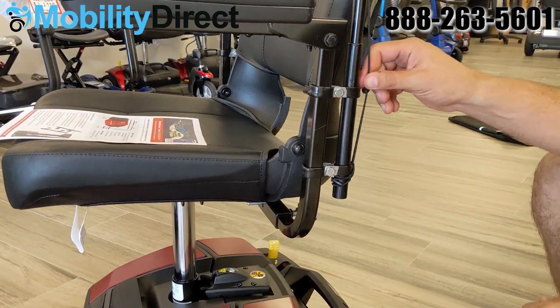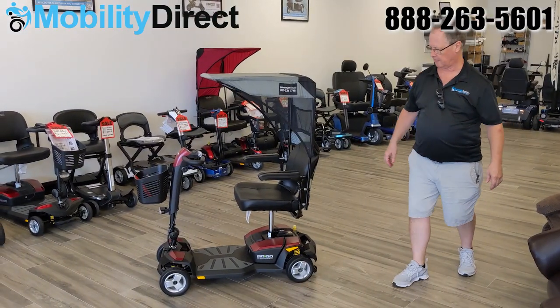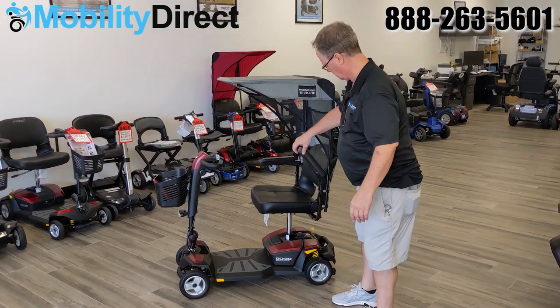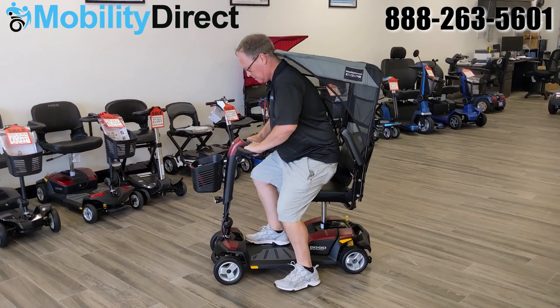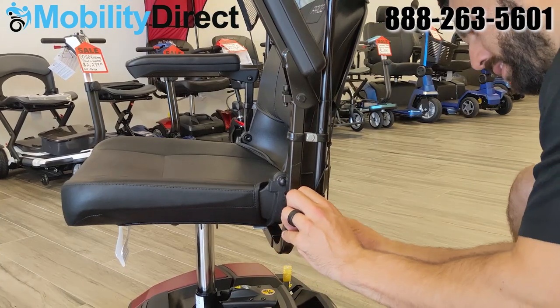Now if you're tall and you try to get in your scooter and realize it's just not tall enough — as Chuck here is demonstrating — you simply need to release the bungee cords and adjust the height, which is pretty easy to do.